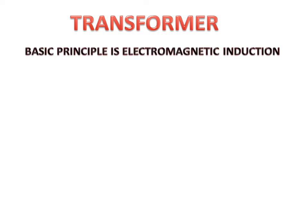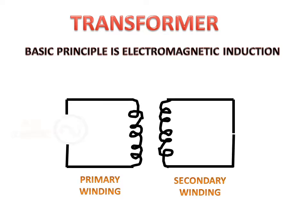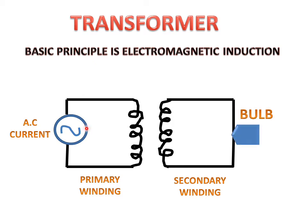The basic principle of a transformer is electromagnetic induction. We have a primary winding and a secondary winding. If we connect the primary winding with AC current or AC supply, and the secondary winding with a bulb or a load, then by AC current, current will be flowing in the primary winding and this current will generate...